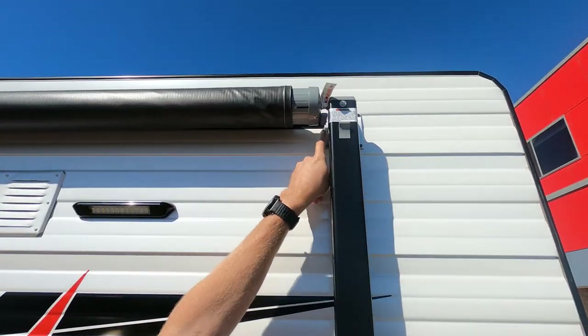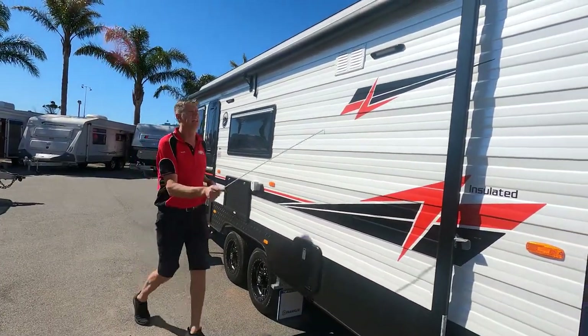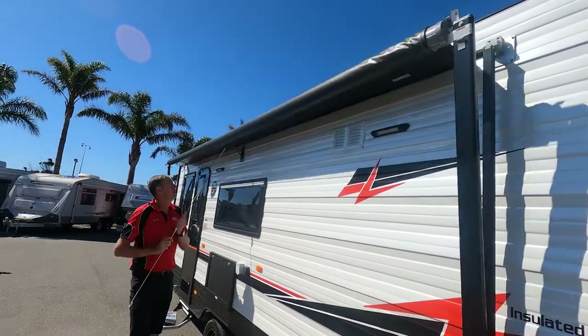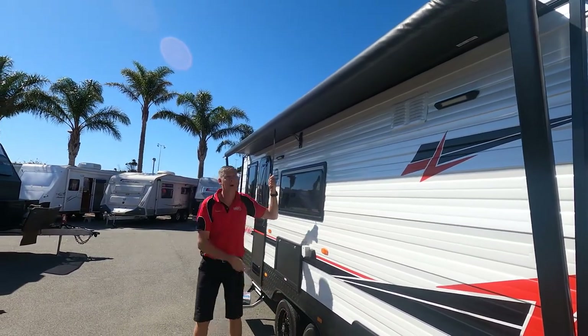We want to release the awning. Now, if you're a bit short, it does actually come with a nice handy little tool that will allow you to flick the cam at the top, but I'm going to use it just for the demo. Grab hold of your strap, pull it out till you can reach it. You can pop your handy little crab hook away.